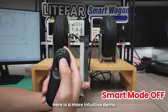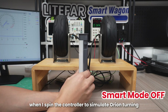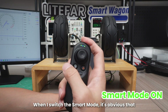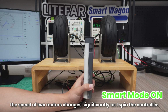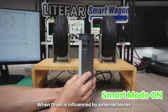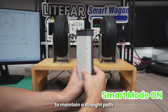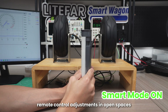Here is a more intuitive demo. With the smart mode turned off, when I spin the controller to simulate Orion turning, the speed of the two hub motors doesn't change because the IMU isn't involved. When I switch to the smart mode, it's obvious that the speed of the two hub motors changes significantly as I spin the controller. This can be understood as the controller receiving a straight driving command from the remote. When Orion is influenced by external forces or driving on uneven terrain, it uses differential steering principles to maintain a straight path, helping avoid the need for frequent remote control adjustments in open spaces.